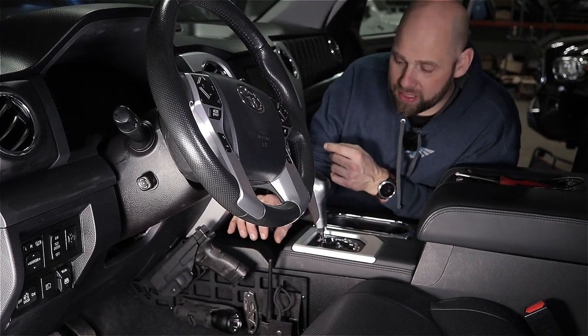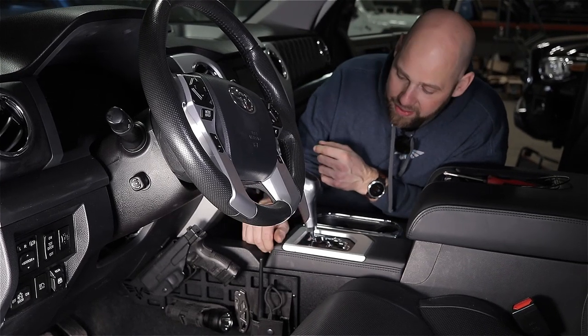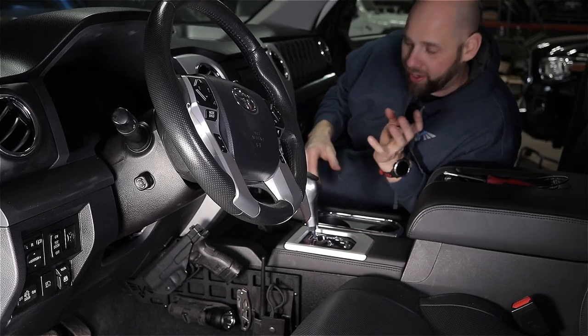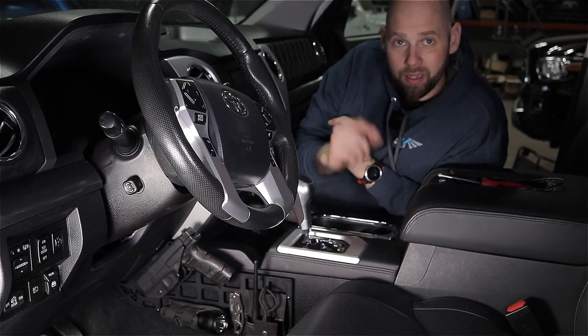As you can see, it's a great place to store and organize your essential gear for quick access. We sell it in a pair, so you get the driver's side as well as the passenger side so you can add more gear over here. Let's show you how to install it.